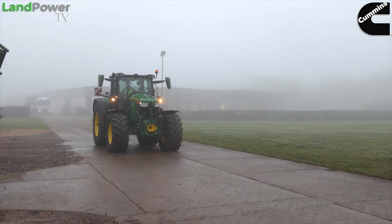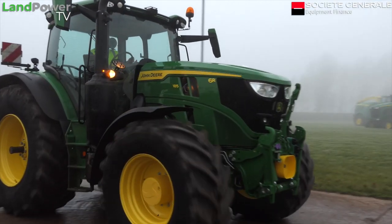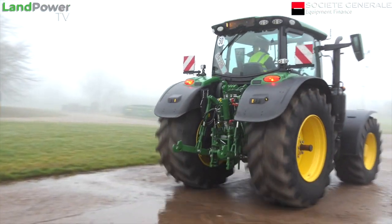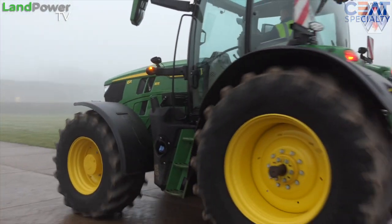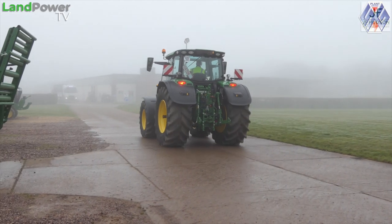Ladies and gentlemen, welcome along to the cab of the new and updated John Deere 6R series. Specifically, we are in the 6R 185. We have come to Langard in Nottinghamshire, which is the home of John Deere in the UK. We've come for basically a first look, a first impression of the new 6R series. Hopefully at a later date we'll get it out in the field and try it out properly, but this is just a little first look.